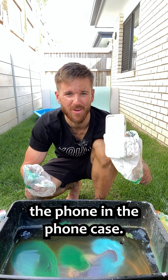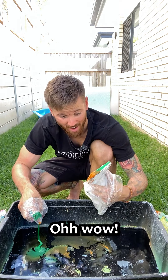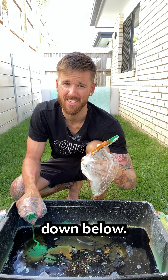And last up we have the phone in the phone case. Dip, baby dip. Oh, wow. That's something. Look at that. You would pay like a hundred bucks for that on eBay, but you can get this for just one comment down below.